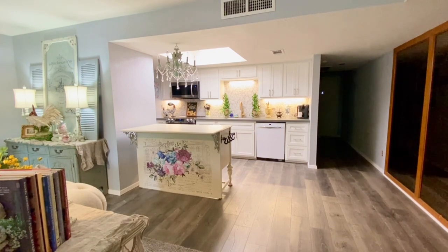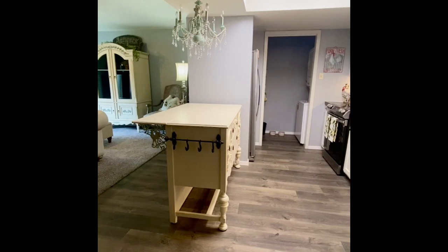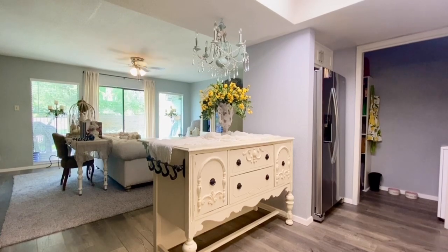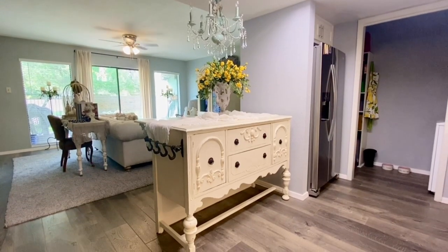Please forgive the poor lighting today — it's been sunny and then overcast, which has greatly affected the lighting. I hope you can see well enough and get an idea of what I did. Please bear in mind the condo is not decorated just yet; I'm still unpacking and deciding what to place where, but very soon I'll be decorating and showing you in upcoming videos. The wall to the right of the buffet was added during renovation to house and conceal the refrigerator, and the doorway to the far right is my little laundry room and pantry area.